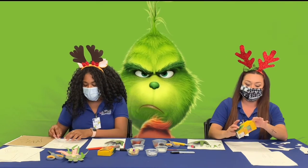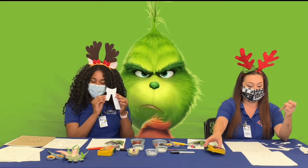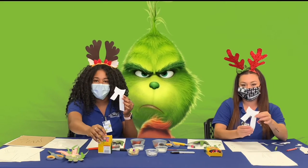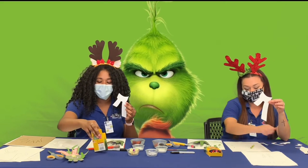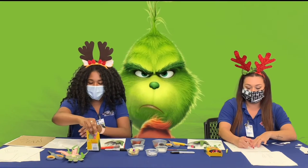First things first, we have our scarf and we're going to color it red. Grab your red crayon from your crayon box and we'll color that in.